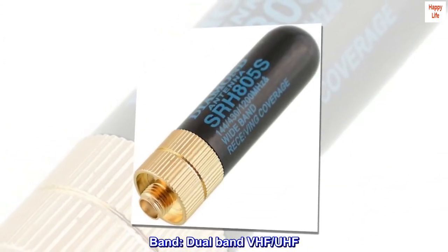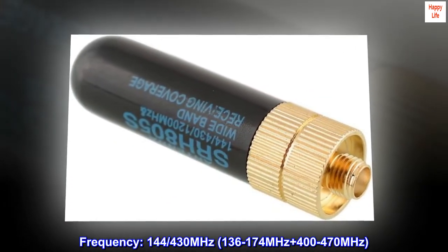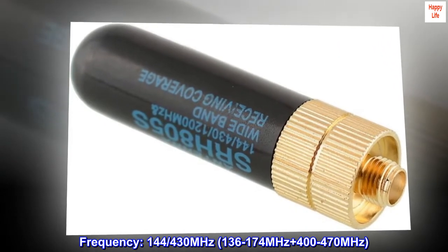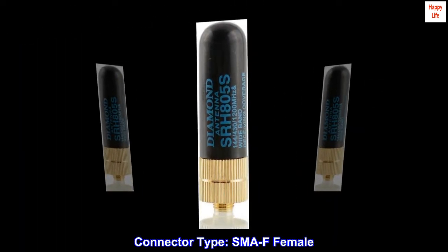Band: Dual-band VHF/UHF. Frequency: 144/430 MHz, 136–174 MHz plus 400–470 MHz. Connector type: SMA-F female.